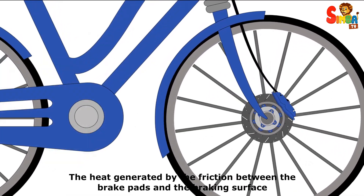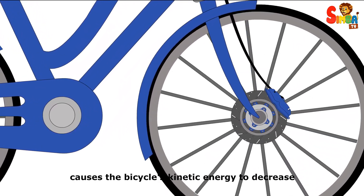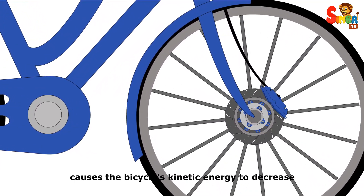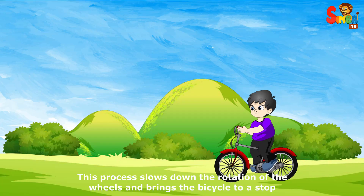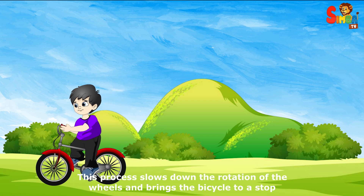The heat generated by the friction between the brake pads and the braking surface causes the bicycle's kinetic energy to decrease. This process slows down the rotation of the wheels and brings the bicycle to a stop.